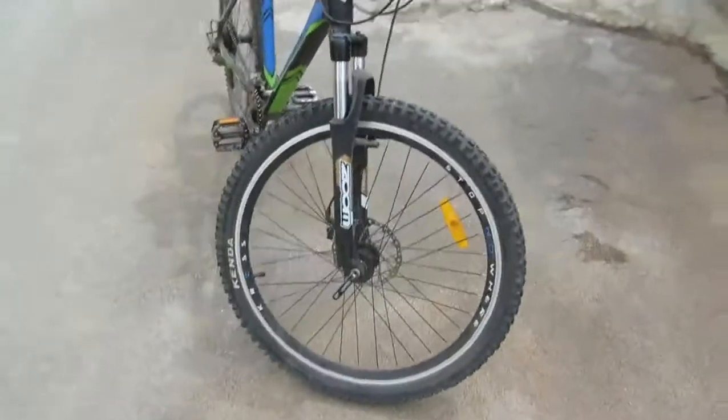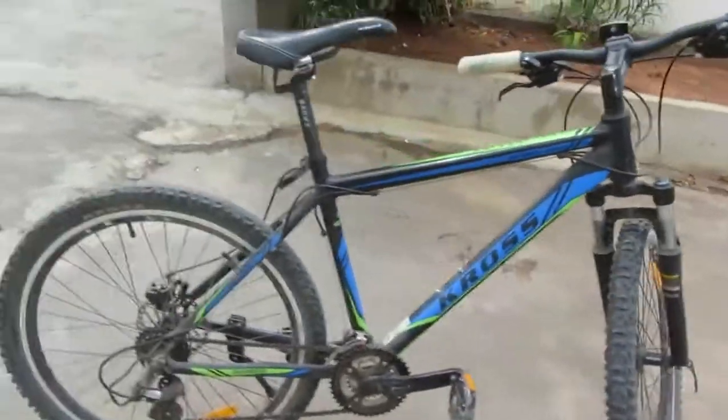Normal cyclists can easily buy it — I'll give the link in the description below. Its cost is 21,000 rupees, so it's not too costly; most branded cycles are more expensive than this. I hope you liked the review. If you did, please subscribe, share, like, and comment. That's all for today — I'll see you in the next video, till then bye!